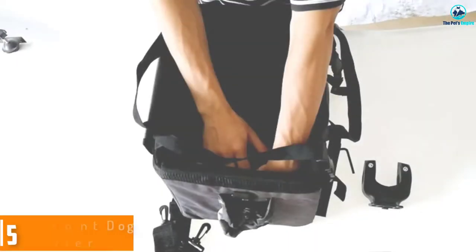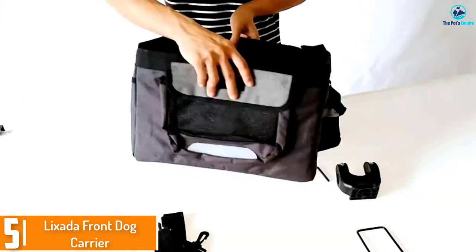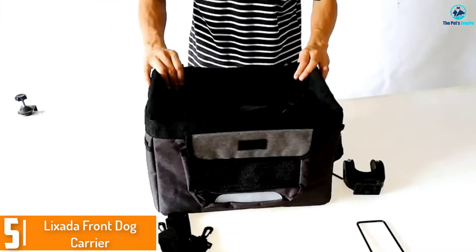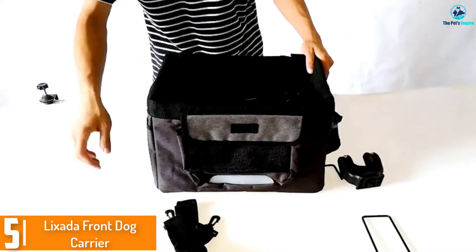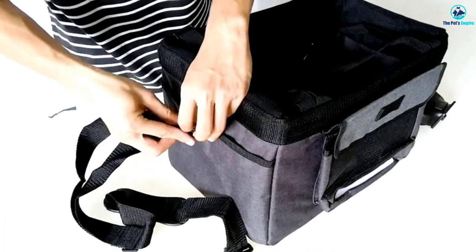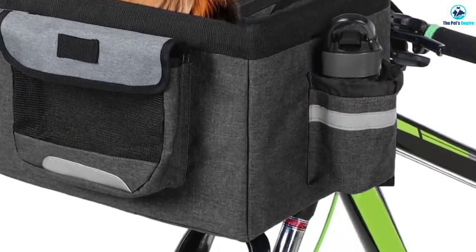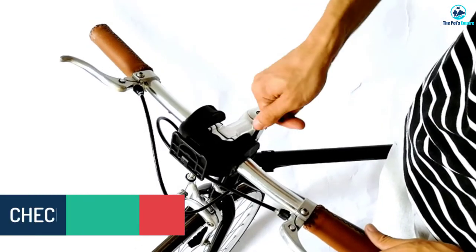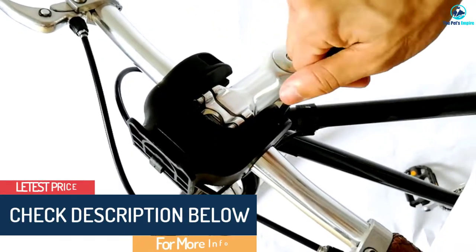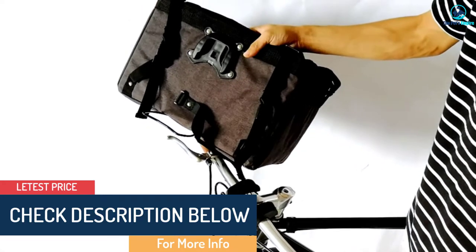Starting at number 5, we have the Lixada Front Dog Carrier. With a 22-pound weight limit, you can carry a slightly larger dog in the Lixada Front Dog Carrier. There's even room for two pooches, as long as their combined weight doesn't exceed the limit. The base and side plates are removable, while the bottom comes with metal supports for stability. Oxford cloth adds an element of durability.